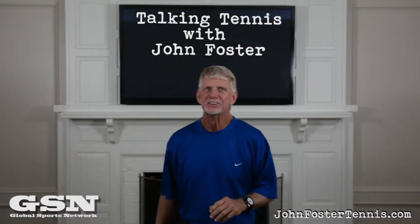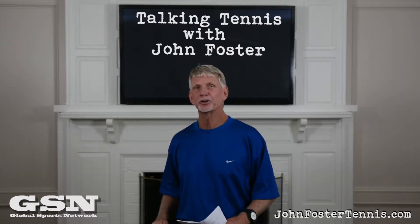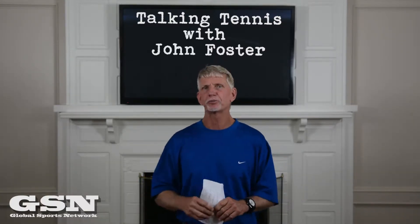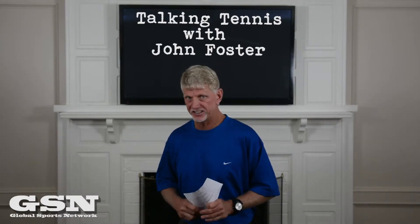Hello everybody, John Foster, johnfostertennis.com, Facebook - follow me. Hopefully you are getting some good information. I've got something special for you today, a little different than usual. I'm going to tell you a story about how you teach tennis and how American coaches teach tennis, or something that is a standard formula for teaching tennis.